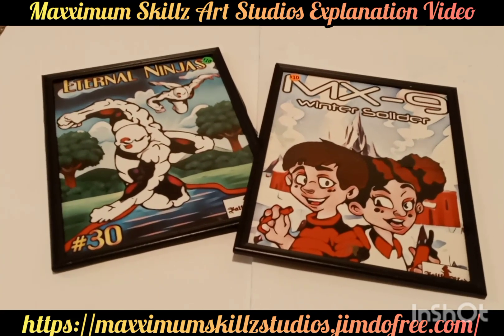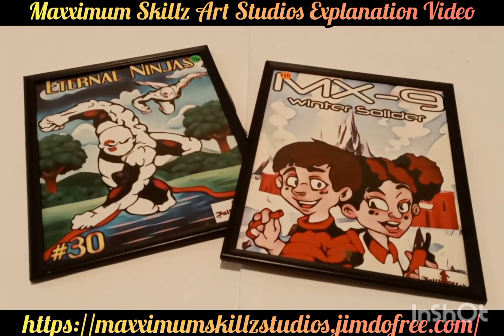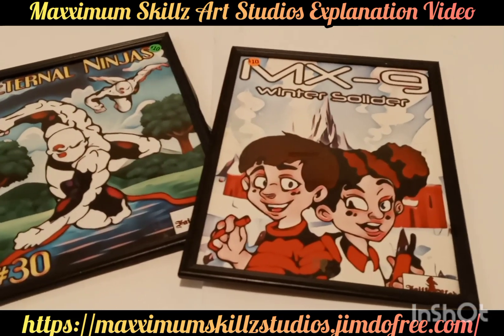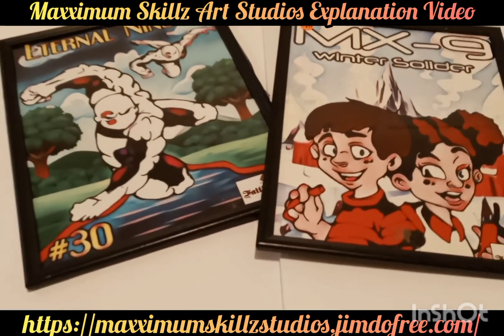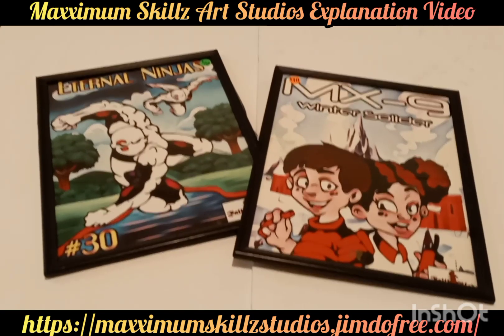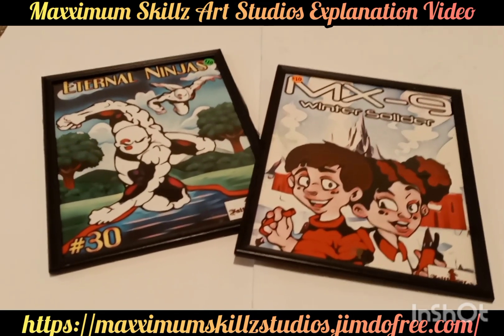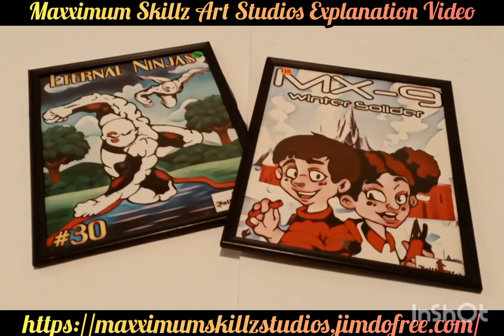Looking once again at another phenomenal series — MX9 Winter Soldier, a comic book series that deals with youth about tough times. Both of these comic book series have multiple spin-offs, and I'm going to probably do an anthology of all these issues and merge them together.